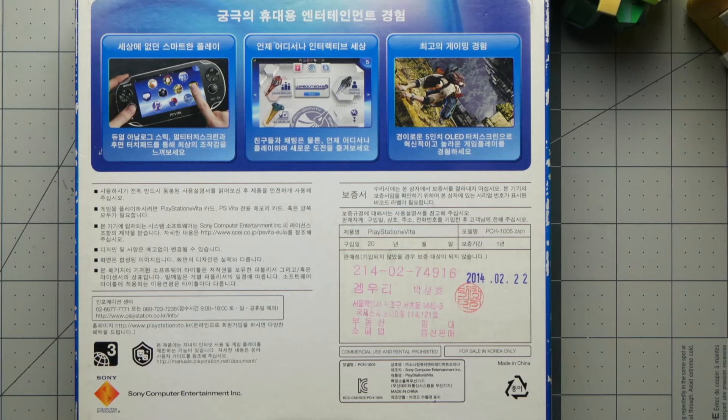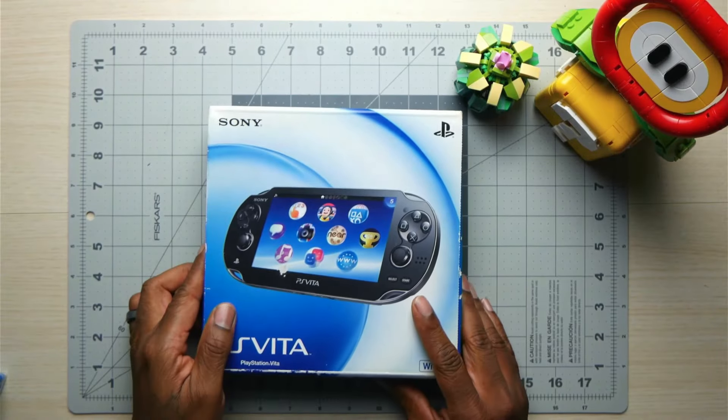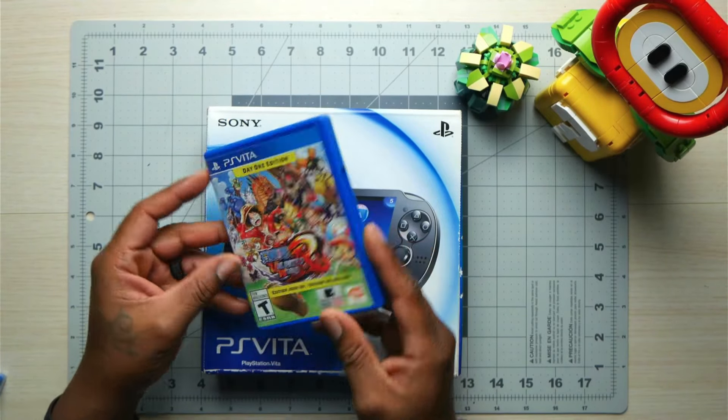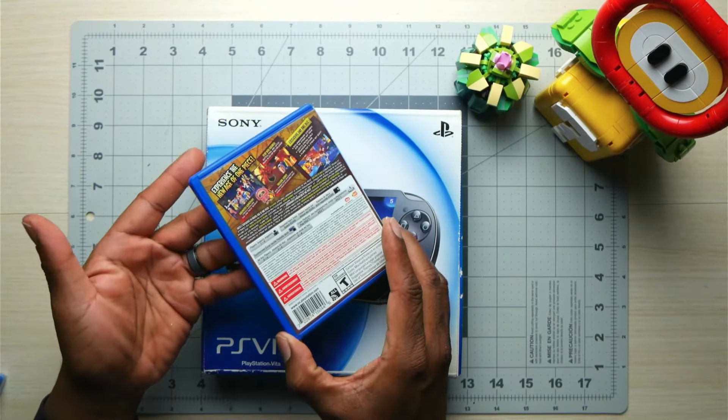Currently, I own the original PS Vita 1000 and I have the Japanese slim version — this one hits different. I never knew there was a Korean version. I'll leave a link in the description to our previous video. I usually do my unlocks myself, but this time I said, let's venture this together and try to unlock this device.